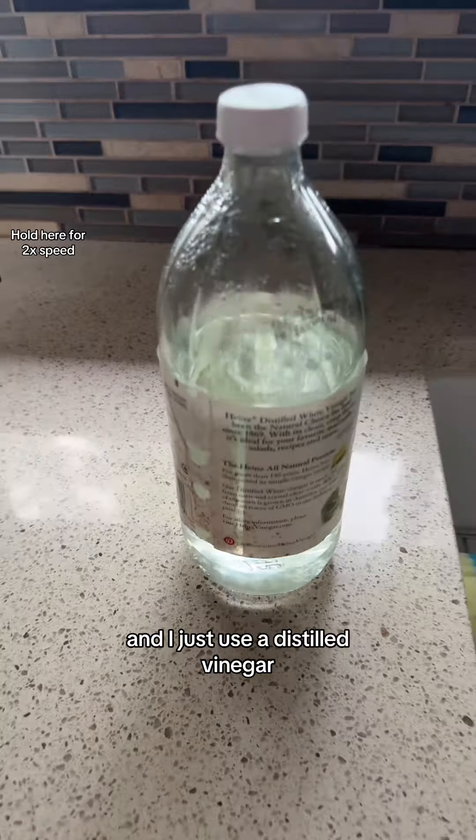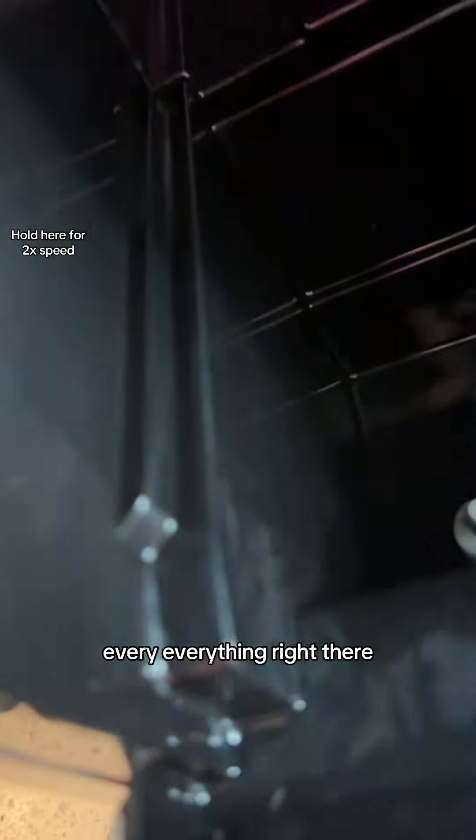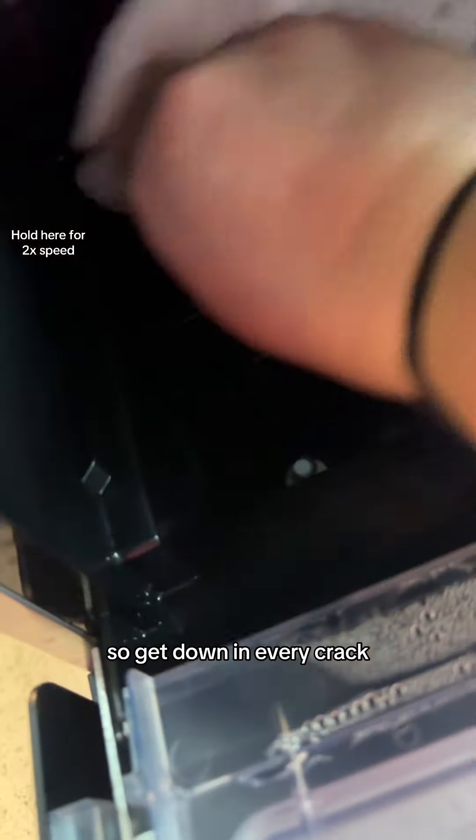I just use distilled vinegar — put a little on a paper towel and wipe down the inside. Make sure you get every cranny. Right there you want to make sure you're really wiping down because that's where extra things like to sit. Get down in every crack and if you keep up on this you won't have an issue.